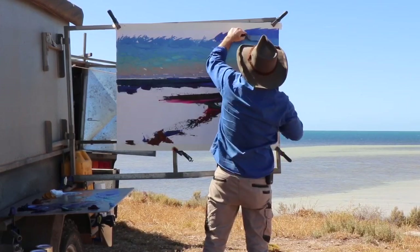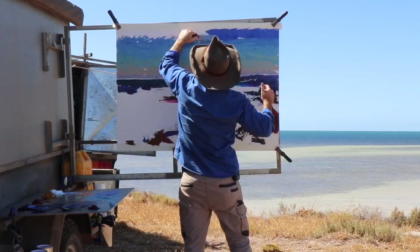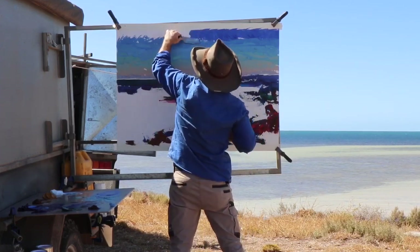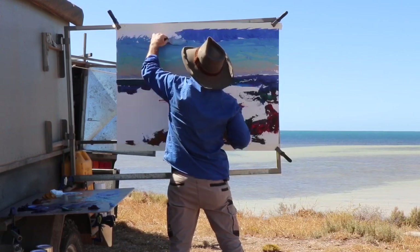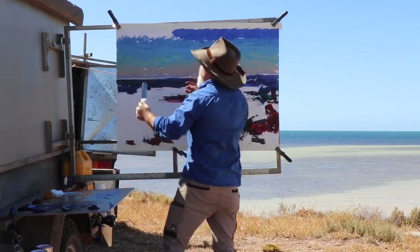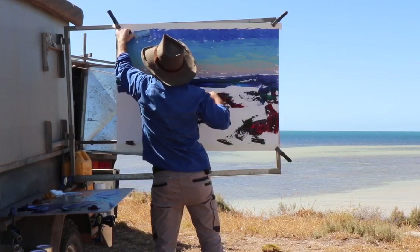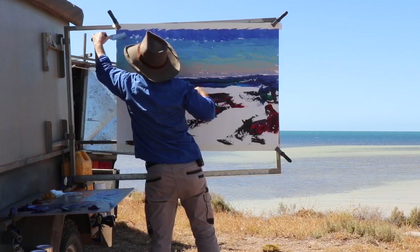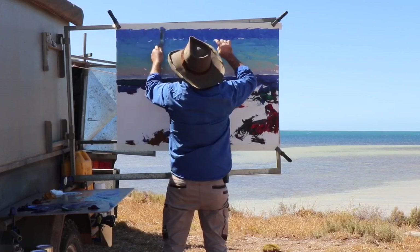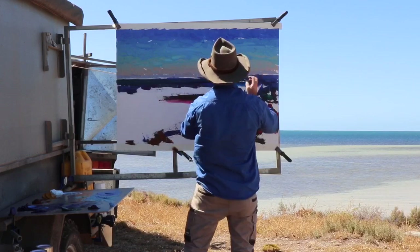I've got a bit of tape up there — when I go to put it in the car it gets very messy, so I put a bit of tape so I can peel it off to slide it into the box. When I get home I may just cut off that piece of white that's left over so I can frame it better. That board is just there — it's a bit of a sacrifice board where the tape is. There's a sacrifice fly in the works, look at that — another fly.